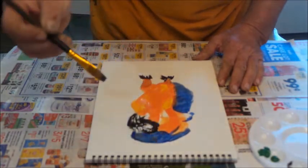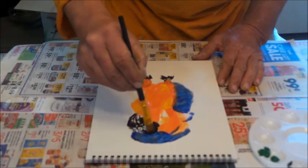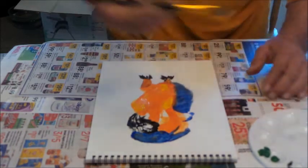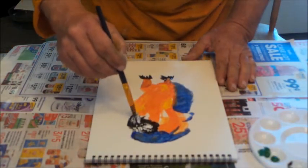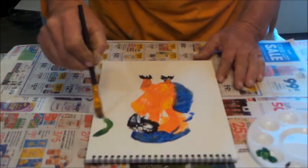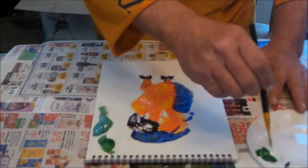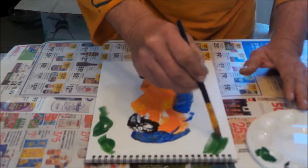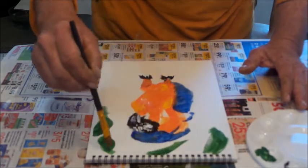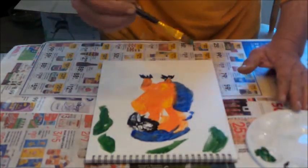I used to have a farm and I had all kinds of cats and dogs and chickens and goats. Anyway, this is just quick and easy — let's put some leaves. It's gonna be in a tree, so we'll put leaves back here and some back on here, and one over here maybe.